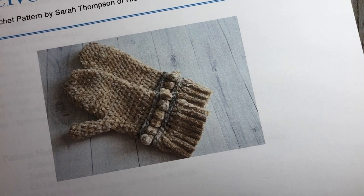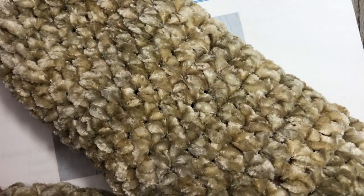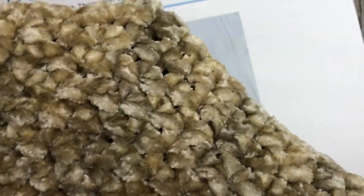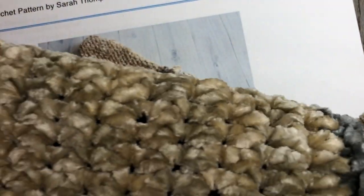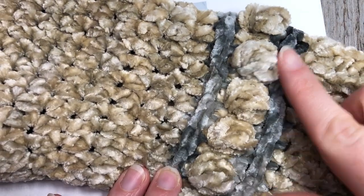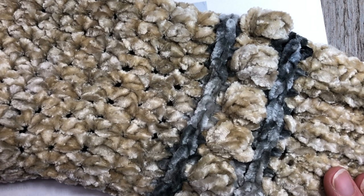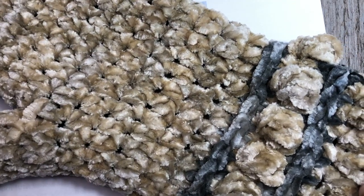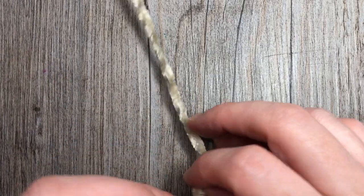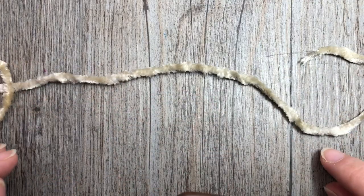The pattern includes three sizes - small, medium, and large - to fit a women's size small, medium, and large. They have quite a bit of stretch - I had my husband who is 6'6" try them on and there was enough stretch for him to wear the size medium mittens. They're very cozy and feature a little bit of texture that coordinates with the velvet headband pattern, which you can also find on my YouTube channel.